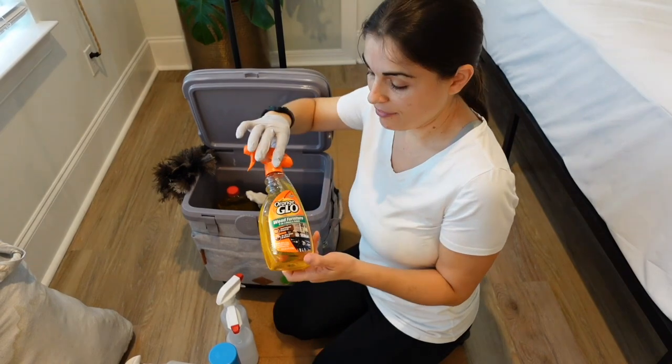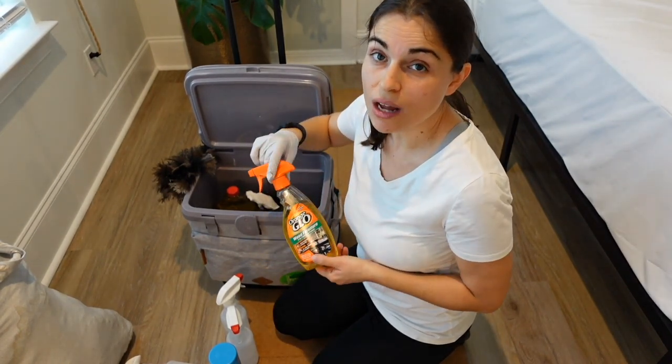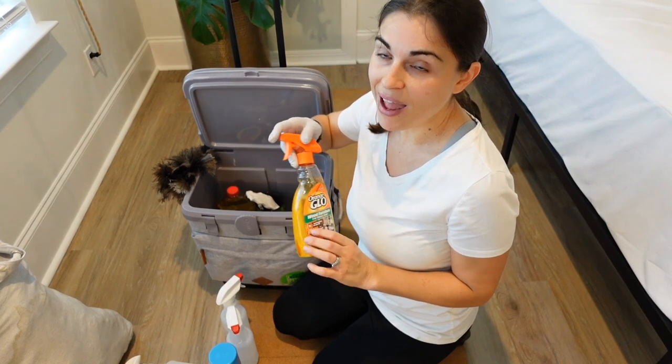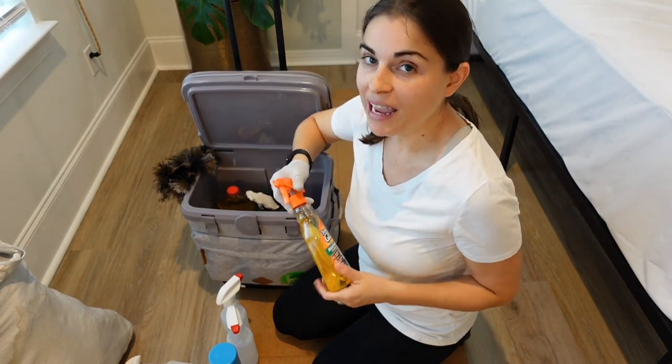I also have this Orange Glow which is furniture polish. You can use olive oil — it works just the same — but I love the smell of this so I have it. You can also add orange oil to olive oil and it'll probably have the same effect.